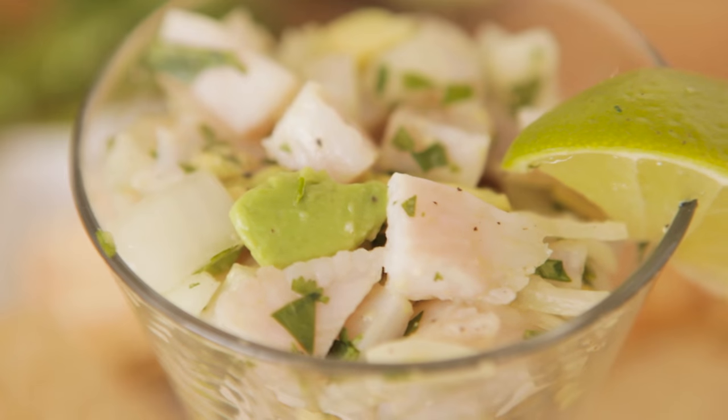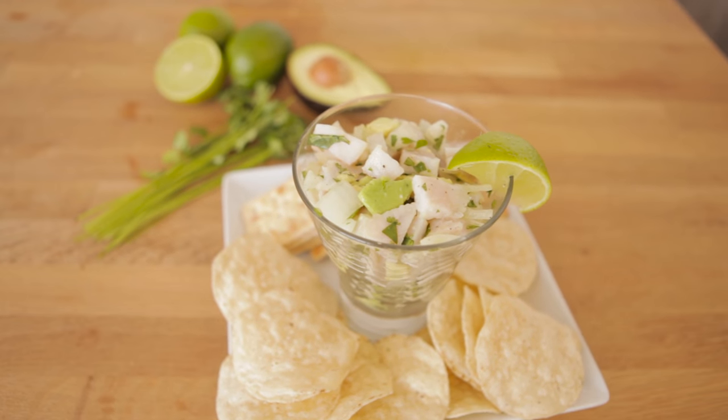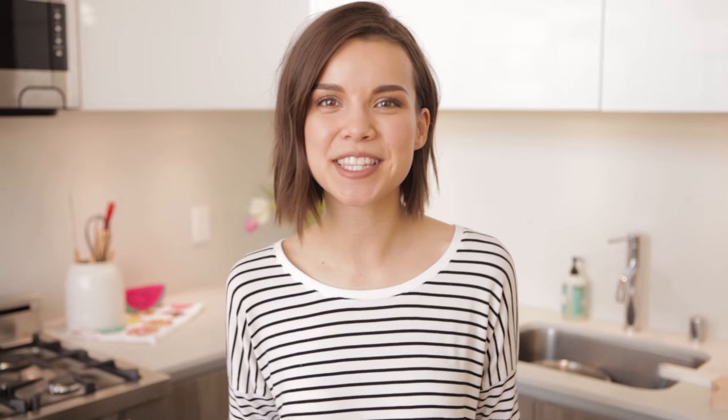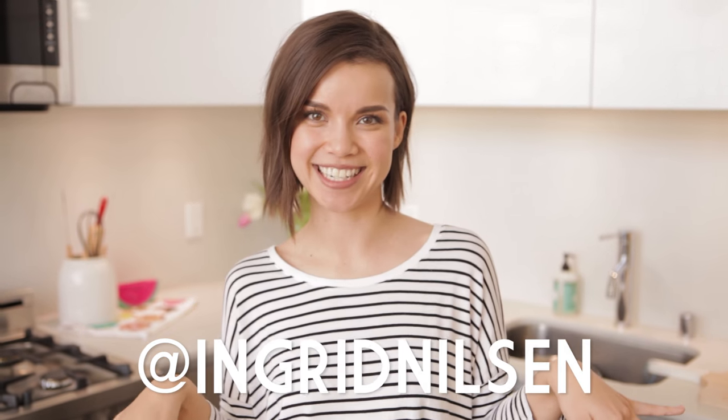I hope you enjoyed this recipe, and if you make it yourself, make sure you tweet me a photo on Twitter, or you can also tag me on Instagram. Both of my handles are IngridNilsen — just keeping it nice and easy for you. Thank you so much for watching. If you enjoyed this video, make sure you give it a thumbs up, and don't forget to subscribe to my channel for even more videos coming your way soon.